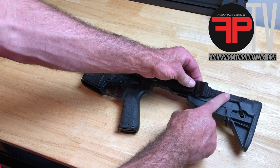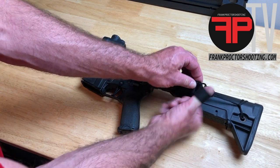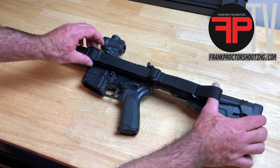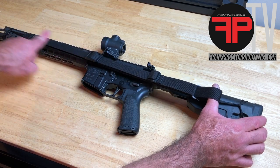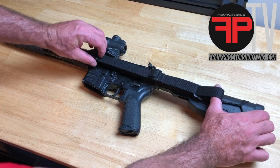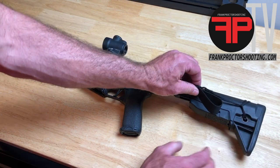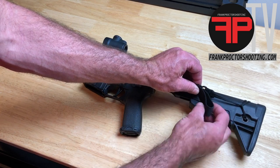Now what we want to do is tension this 550 cord. Hook your thumb through that loop on the webbing, grab hold of the back of the buttstock, grab the adjustment buckle and push straight down towards the muzzle and pull back with your thumb to create some tension. Once you have that tension, pinch and hold it by pinching the webbing against the metal buckle.